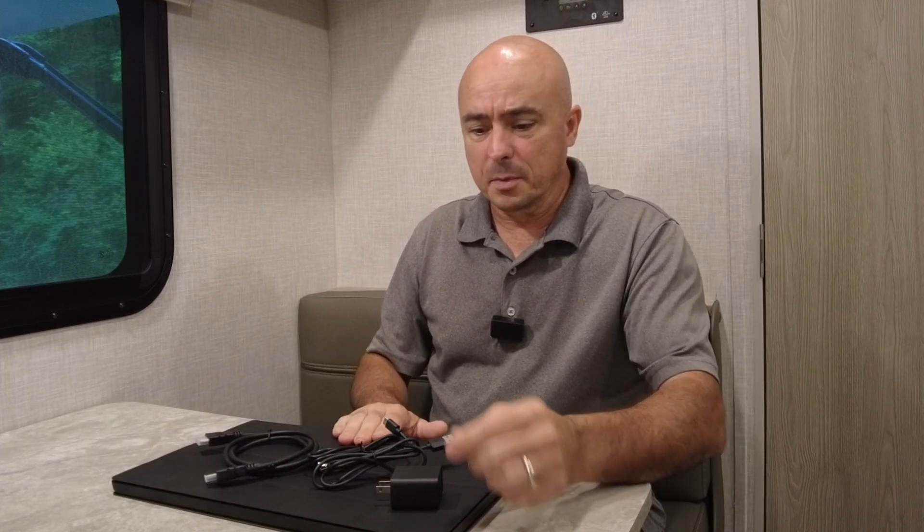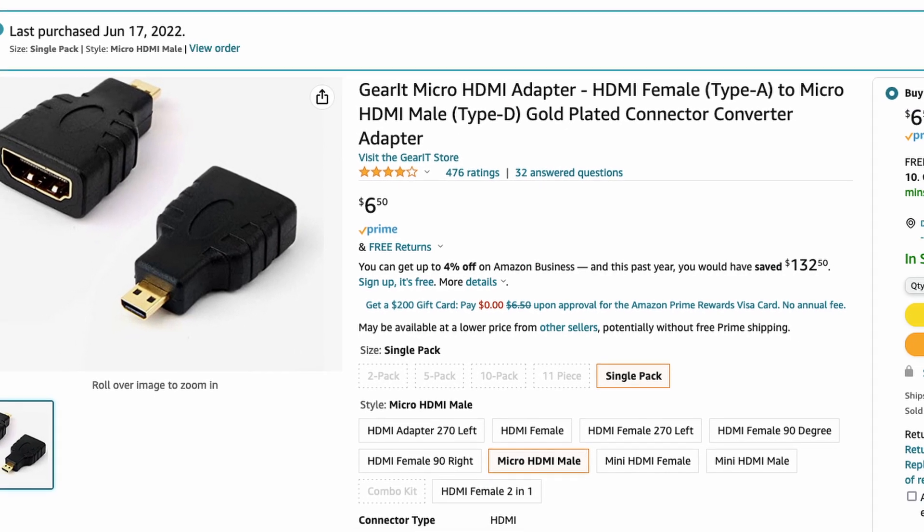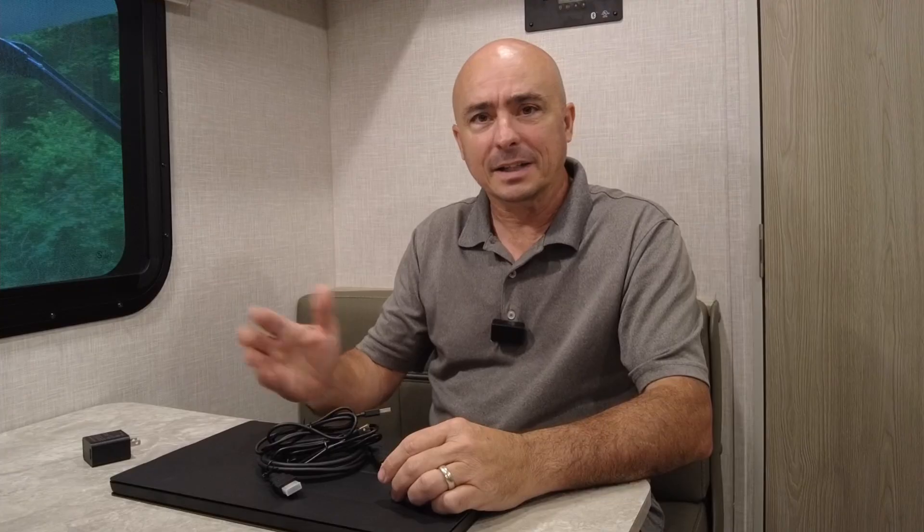I'm not big on unboxings, but let's take a quick peek. You do get the monitor, which is on the bottom here. You get a power adapter with a USB plug on the back. You get a couple of different USB cables and an HDMI cable. The only thing I found missing is an adapter — HDMI to mini HDMI or micro HDMI, whatever it is on the Raspberry Pi. I did have to pick up that adapter separately, but everything else was included in the box.